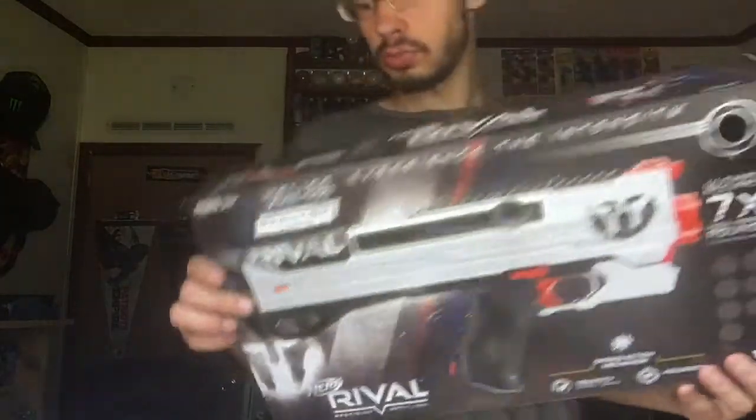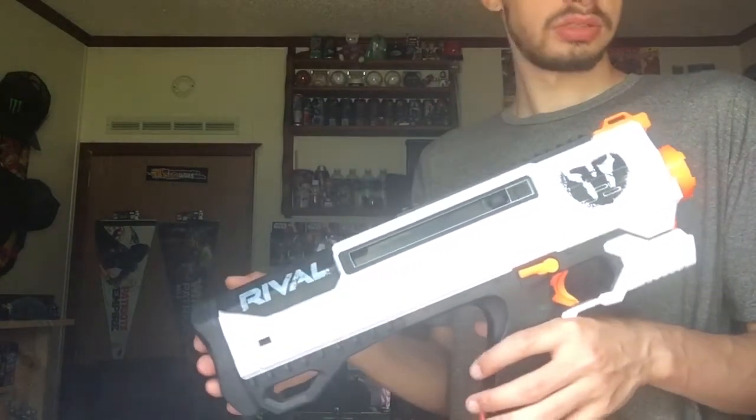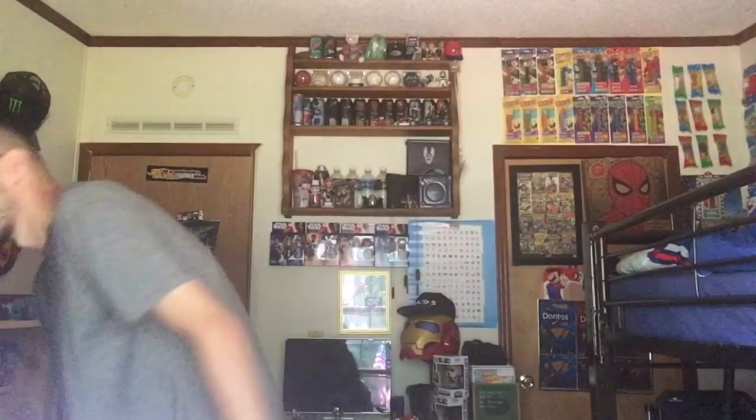I like the Phantom Core. I don't normally like white blasters, but I think it works with the Phantom Core line for Rivals. Any other Nerf gun that Hasbro makes in white, I don't really like the color. The Modulus line for Nerf is fine, and they're doing less with the Elite line.